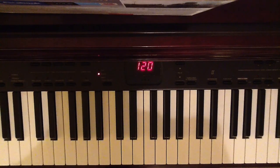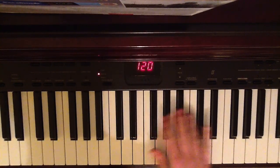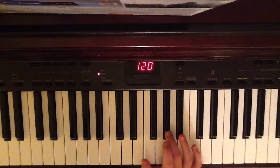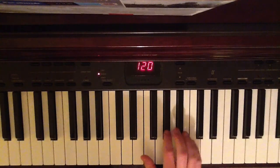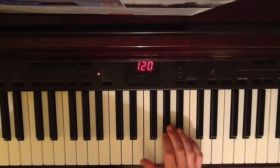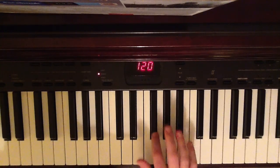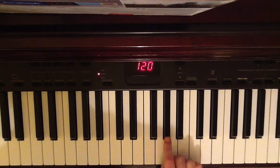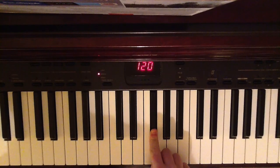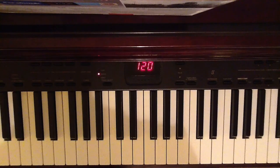The first bit — 'yellow diamonds in the light' — you're all playing it around this sort of place on the piano. The yellow diamonds bit starts here, and you're not moving far each time, you're just moving up or down. So the first bit goes: yellow diamonds in the light, like that.